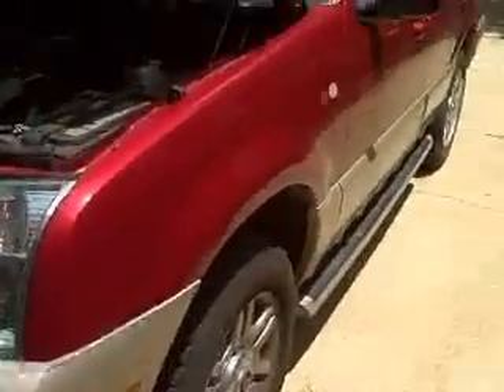This is my 2005 Mercury Mountaineer. As you can see, we're going to go under the hood here.